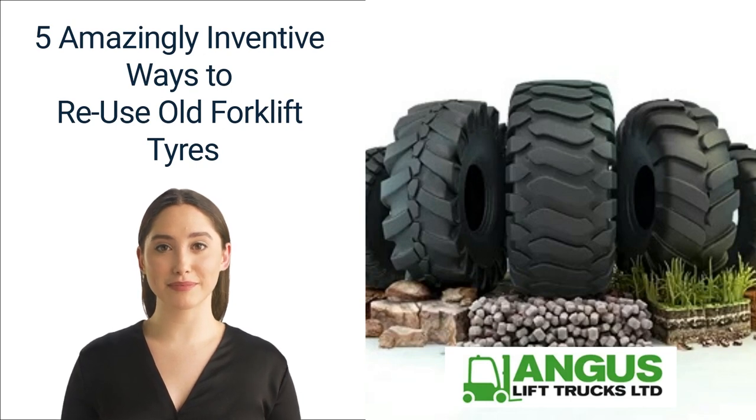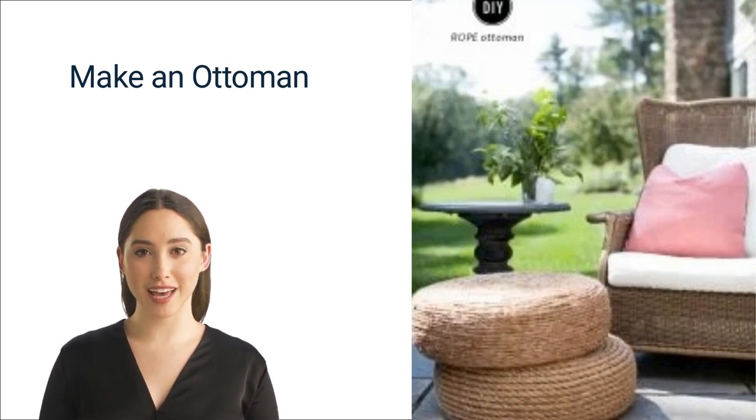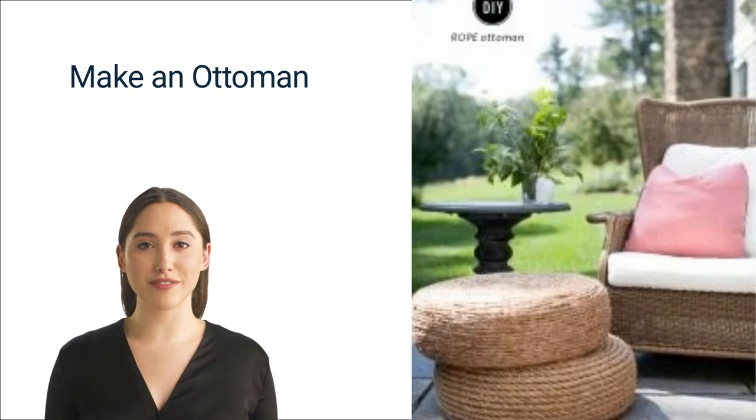One: make an ottoman. Not only is this a functional design, but once it's done your guests won't even be able to tell that it's tire furniture or a way to repurpose old forklift truck tires. There are a couple of variations of this design, but most don't call for a lot of fancy or obscure materials. As long as you've got glue, plywood, a caulk gun, a drill gun, and a few other things, you'll be all set to turn your old forklift tire into a stylish, modern ottoman for your living room.